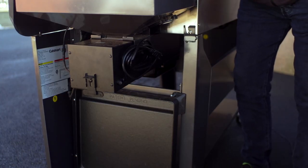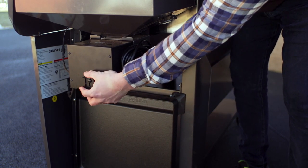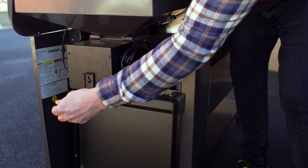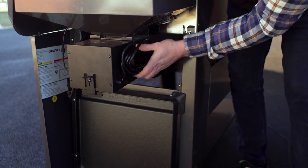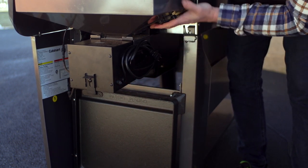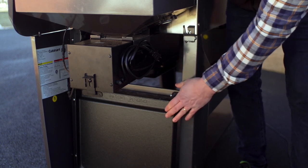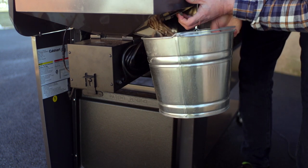Beyond the pellet hopper, this is the fire pot release. Any ash in there, you just click on it, pull this out, and it releases into a tray underneath — pretty quick and easy. Cord storage is right here, fuse over here. And this is actually the insert griddle. I'm going to demonstrate the quick release I just talked about with the pellets so you can get them out.